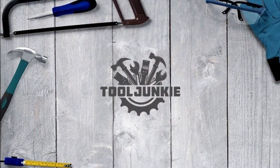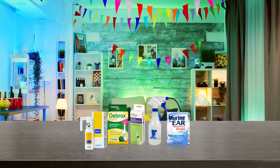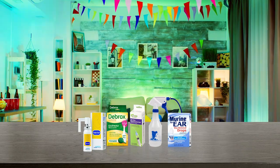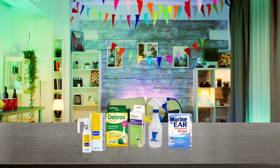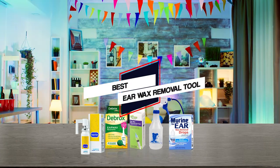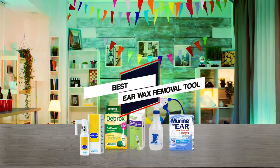Make sure to check the product links in the description for more information. We've listed our recommendations for the finest earwax removers available over the counter. Avoid the inconvenience and cost of a trip to the doctor by using any of the products in this video. Let's get started.